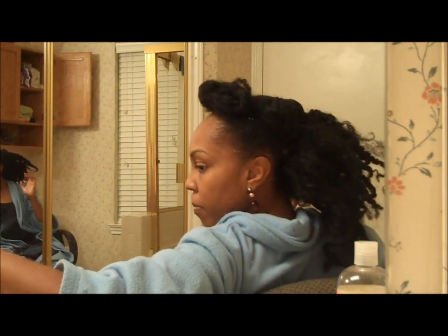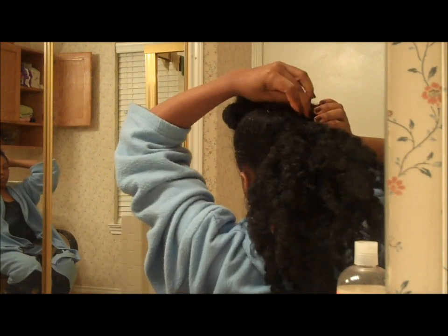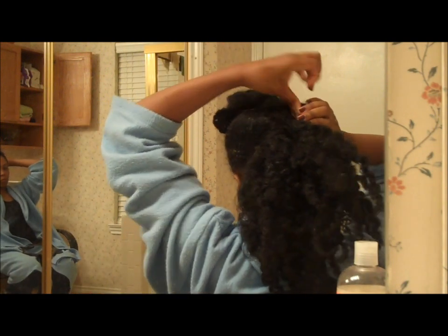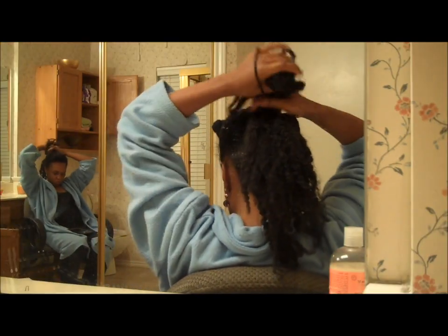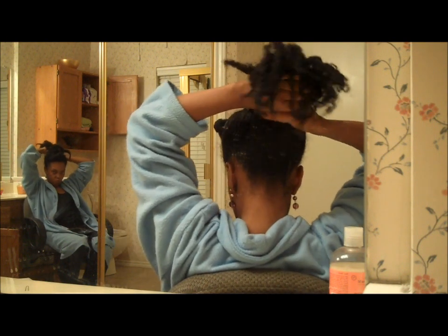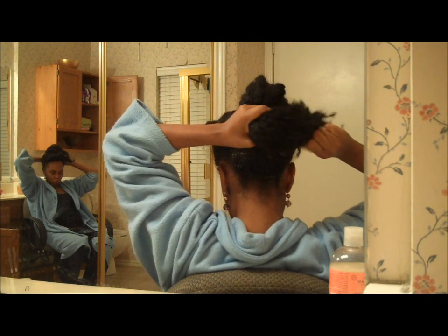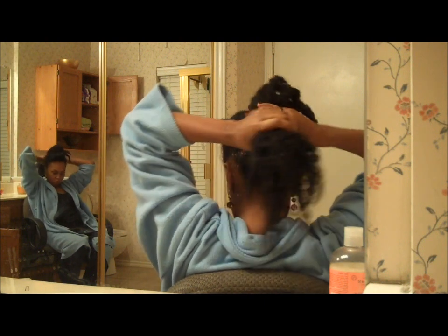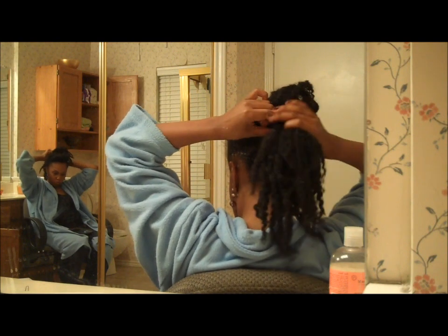Here I am just smoothing my hair and securing it more with pins in the spots that I felt needed more pins. Now I separate out a section of my hair and pull the rest of it into a ponytail. I am using an ouchless ponytail holder — there is no metal on this ponytail holder that will snag my hair.